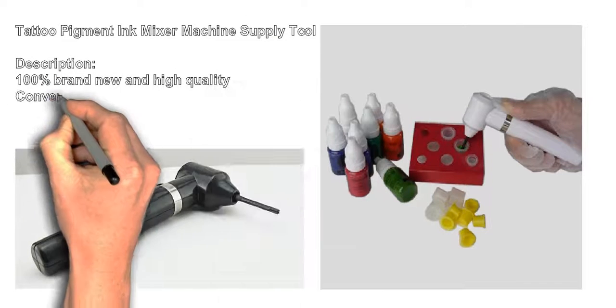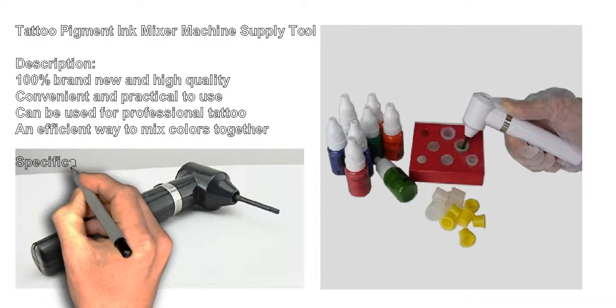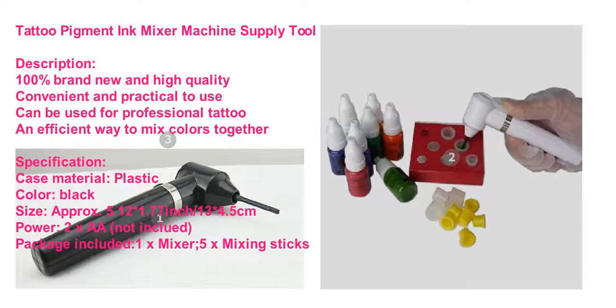Tattoo Pigment Ink Mixer Machine Supply Tool. 100% brand new and high quality, convenient and practical to use. Can be used for professional tattoo work — an efficient way to mix colors together.